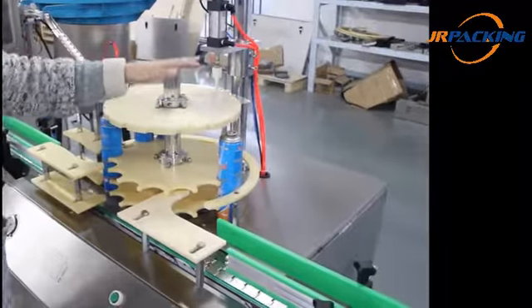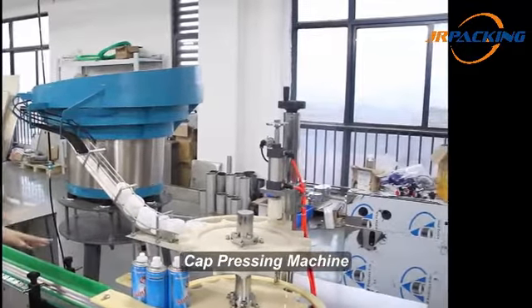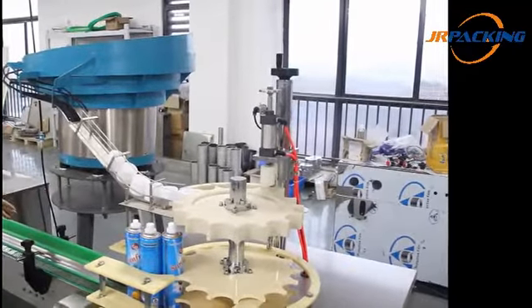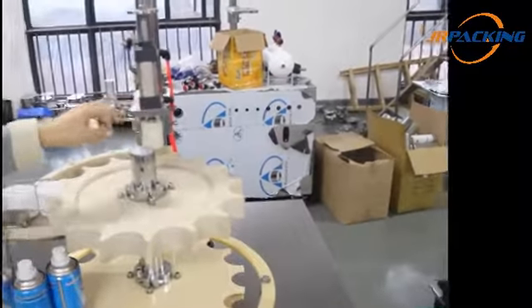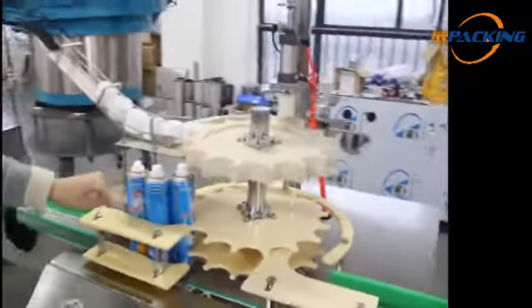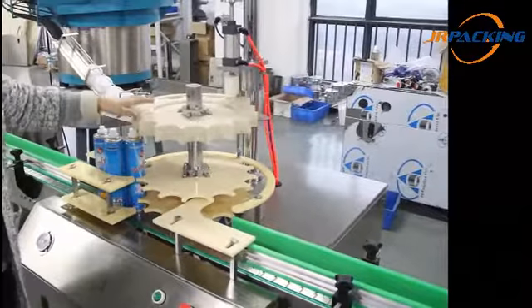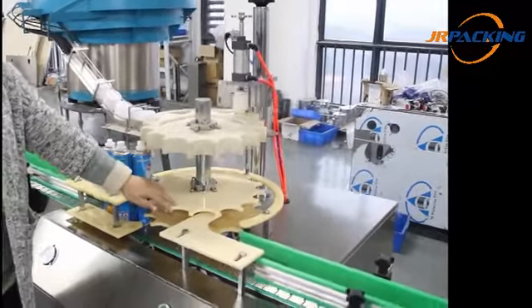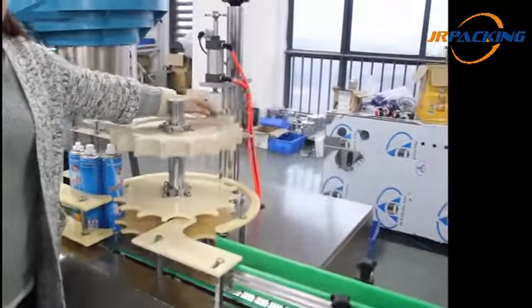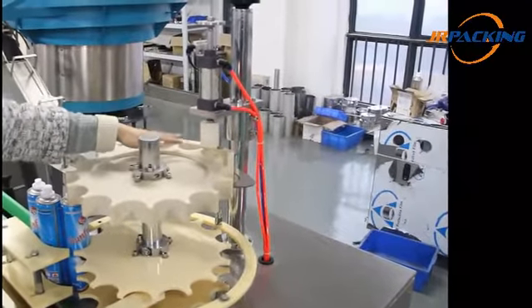The cans then continue to move along. Now let's come to the cap pressing machine. The cap pressing machine is very similar to the actuator pressing machine. It is used to press the cap and consists of vibrating plates, a cap presser, and a rotary table. During vibration, the caps come down along with the upper rotary table. Meanwhile, the cans move with the lower rotary table. When they come to the position of the presser, the cap is pressed onto the can.